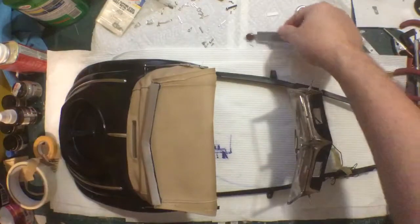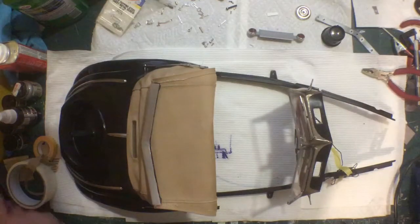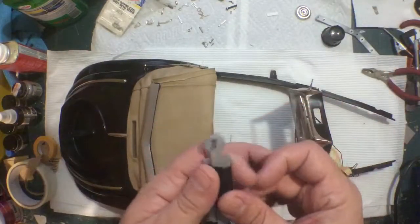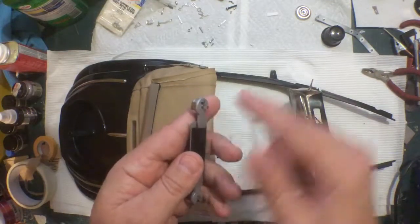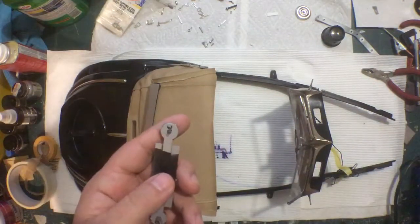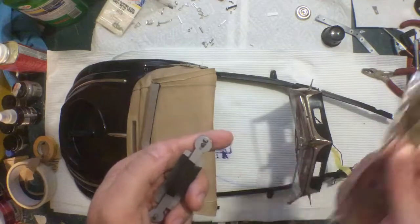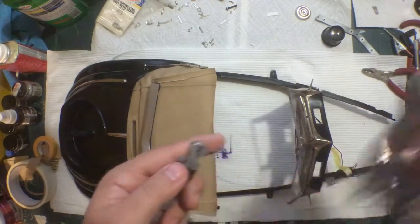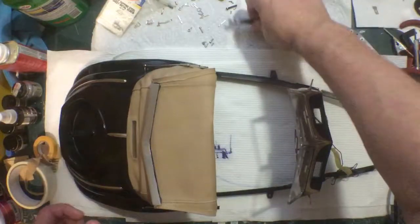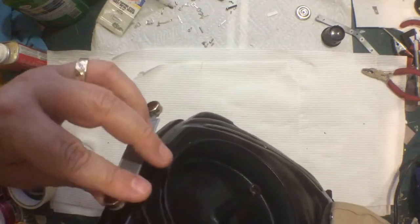I'll try to do this on camera — it's a little awkward holding everything. Basically you put that into the hole in the back of the body and use a soldering iron to melt and squeeze that pin down. If you take a piece of scrap aluminum foil, put it over it, and do it that way, the plastic won't stick to your soldering iron — it'll just make a smoother, nicer-looking melted spot and keep your soldering iron clean.